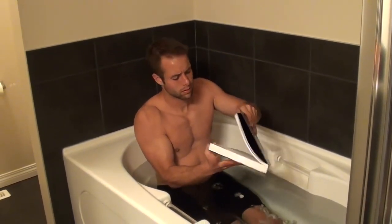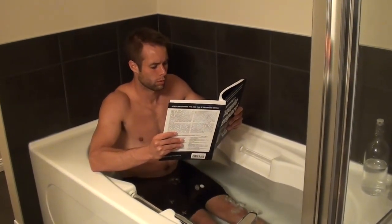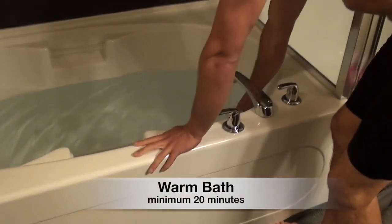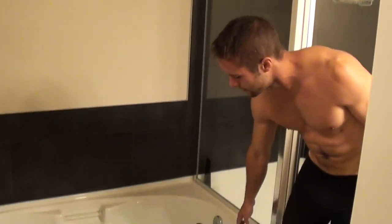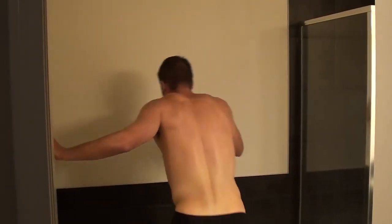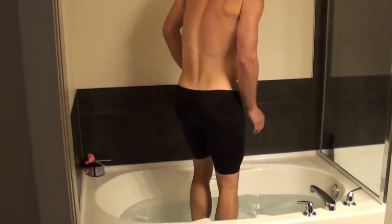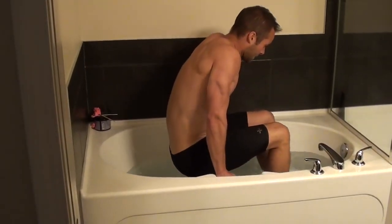Now once I completed the 20-minute ice bath, I moved into what I call a contrast bath — a warm bath. I'm not saying a hot bath, I'm saying a warm bath, because especially since your legs have just been in cold water for 20 minutes, if you put boiling hot water you're probably going to burn your skin. So you just want a warm bath — get it to a temperature that is comfortable. It's going to be a nice contrast from the cold, and now you're focusing on getting some heat back into your muscles.